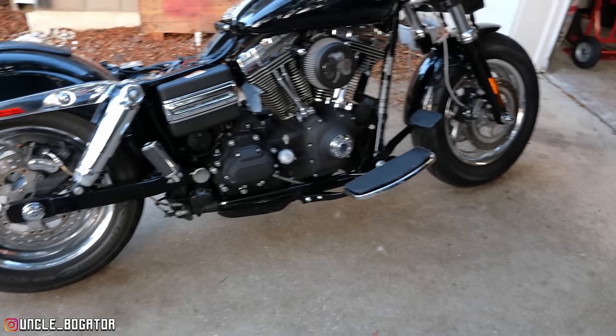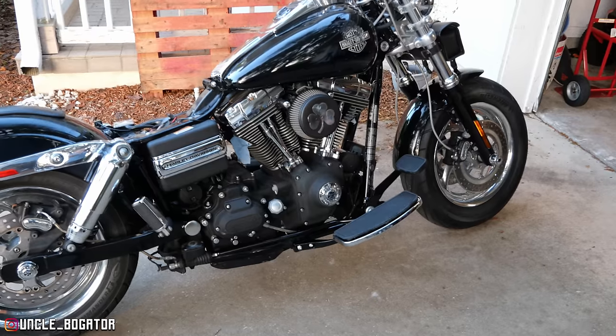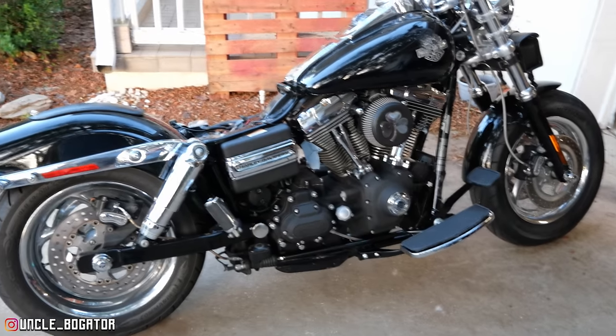If these exhausts don't work the floorboards are staying. If this new two-into-one doesn't work, we're gonna send them back — already verified I could — and we're gonna get the Bassani's. They're definitely not either one of our favorite pipes but they would absolutely be completely out of the way of any mounting issues. Fingers crossed. Got a little job to do tomorrow morning, exhaust should be in tomorrow afternoon. We'll see you then.